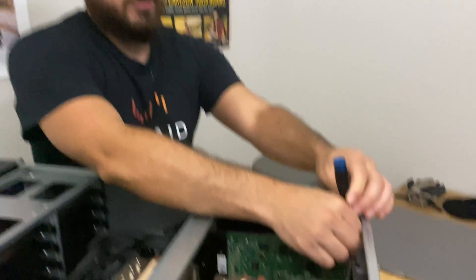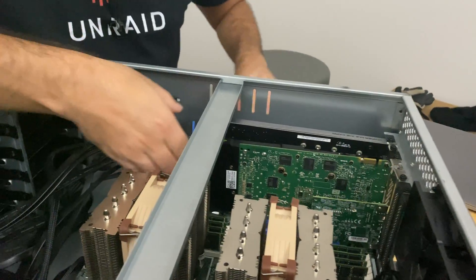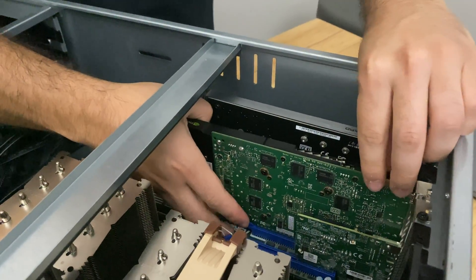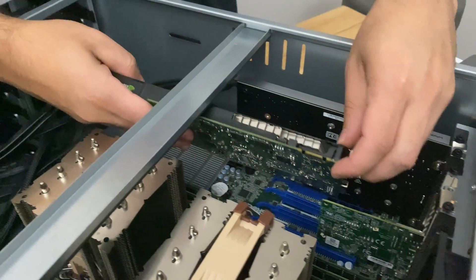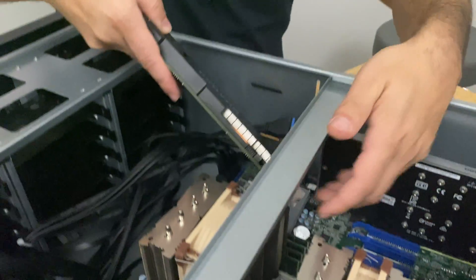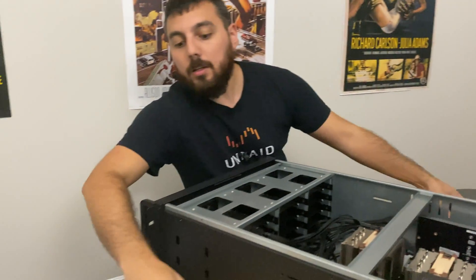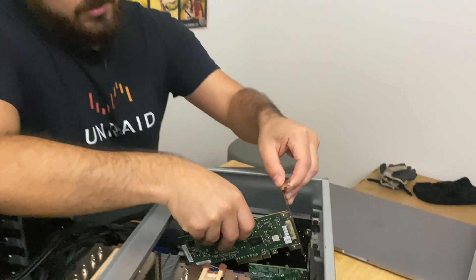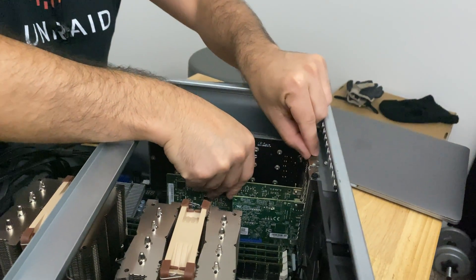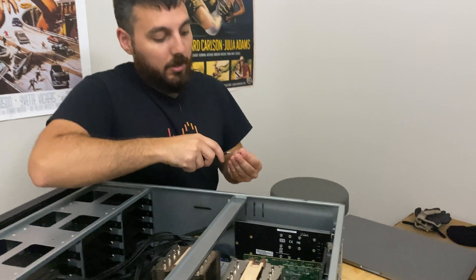We're actually going to remove this graphics card. I don't have to remove it because I have plenty of PCIe lanes — I'm really just doing it to give my SAS card some breathing room, because it is known to get pretty toasty when operating. So we're just going to remove the graphics card and then slip in the SAS card in its place.